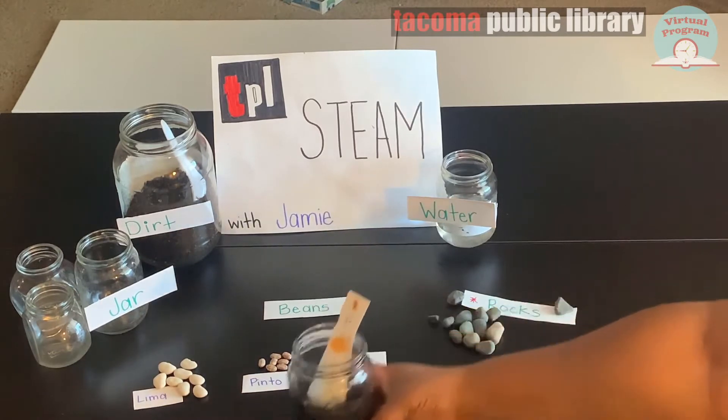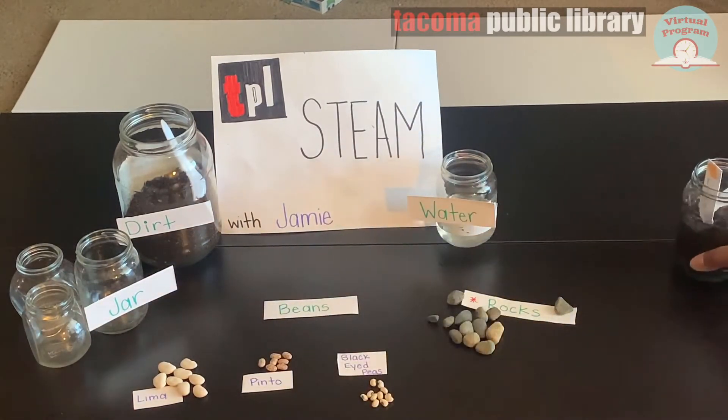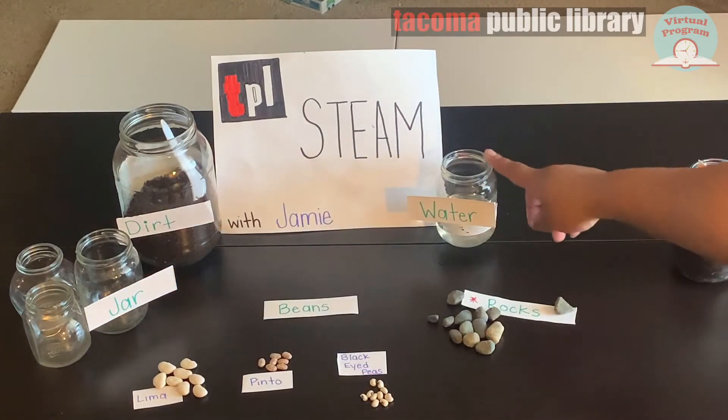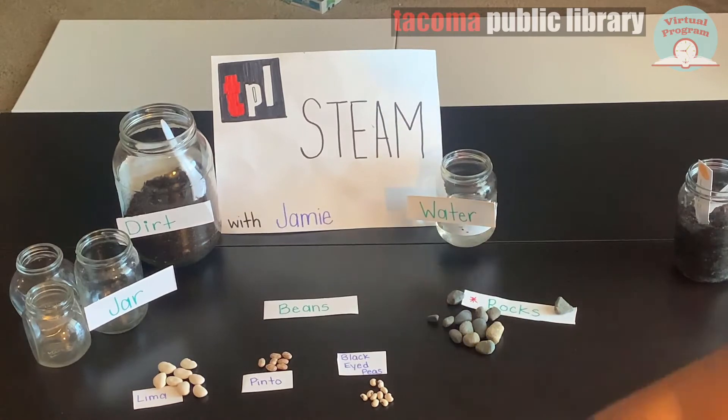Today we're going to see which of these types will grow the fastest. For this experiment you will need dirt, some kind of jar, some water, and something to grow. Today we'll be trying lima beans, pinto beans, and black-eyed peas.